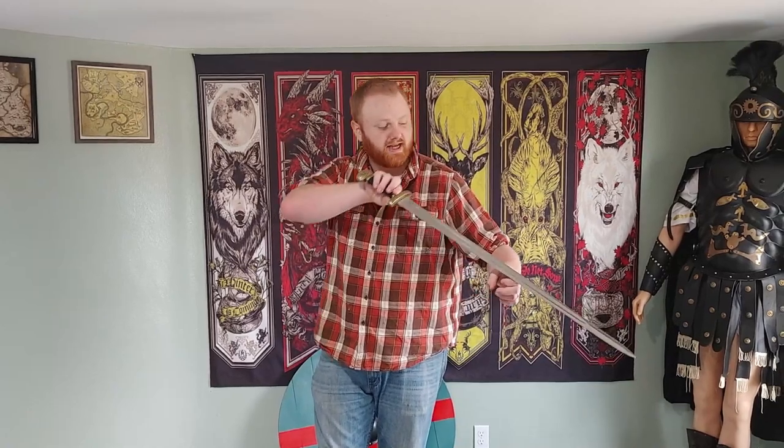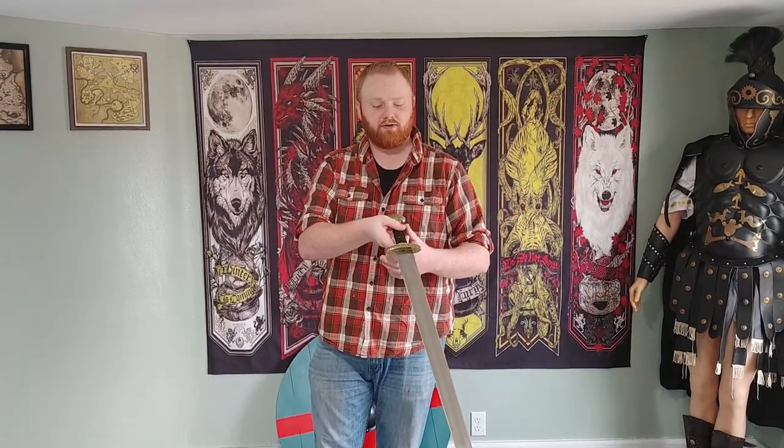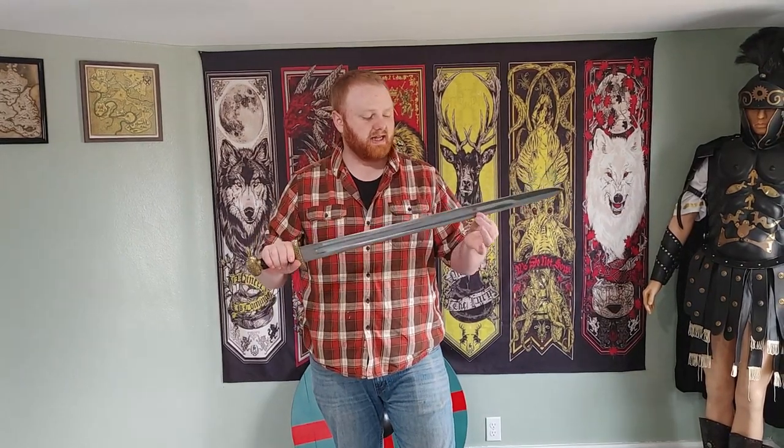It appears to be hand forged just from the way that the blade sits. The site lists it as high carbon steel but doesn't specify — my guess would be 1045 to 1060, somewhere in there, based on the price point. We've already tested it in some cutting tests and it's fared pretty well against green wood, plastic bottles, and the like — no problems.